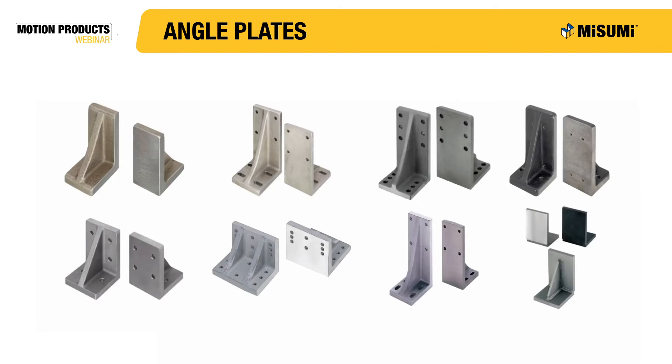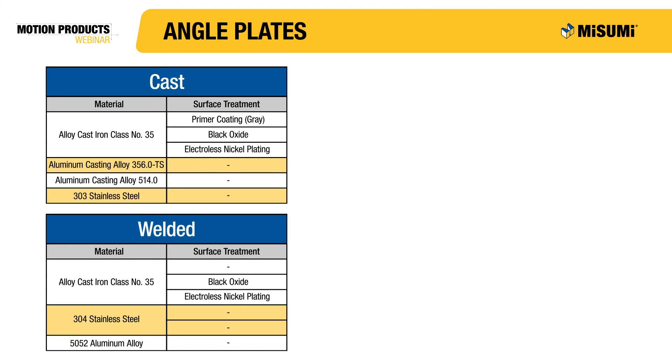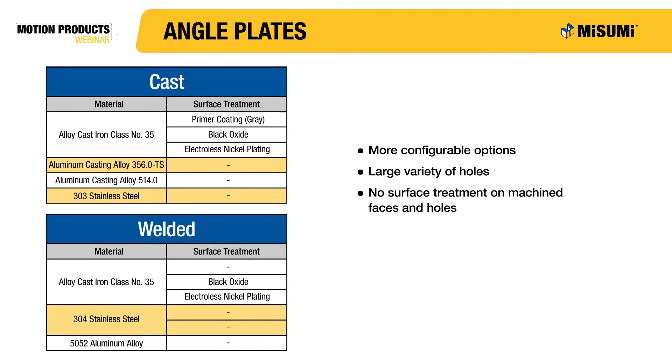Now let's move on to angle plates. Misumi has a large variety of both cast and welded angle plates, which come in a variety of different sizes and have many different mounting options. Misumi's cast angle plates are available in cast iron, two different cast aluminums, as well as 303 stainless steel. The cast type is the more configurable of the two types, and it is important to note that there is no surface treatment on any of the machine faces or holes.